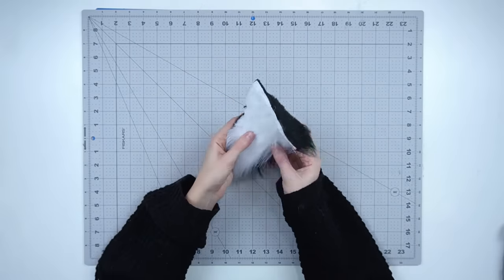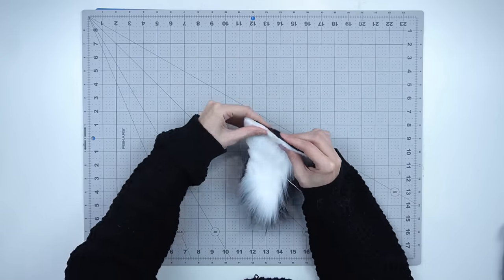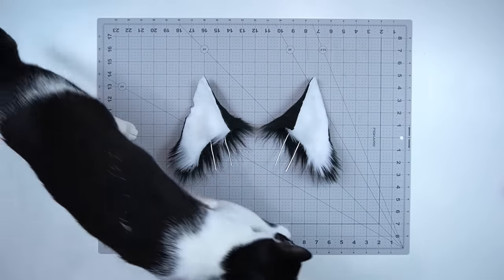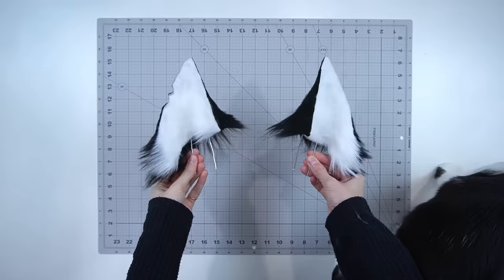Once the ears are shaved, you can shape them. Gently bend the wires into position and curl the ear until you're happy with how it looks. Now you have a set of ears that look more realistic, though they still look a little plain and boring.